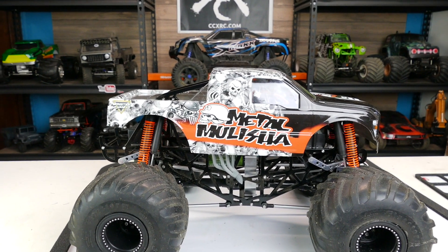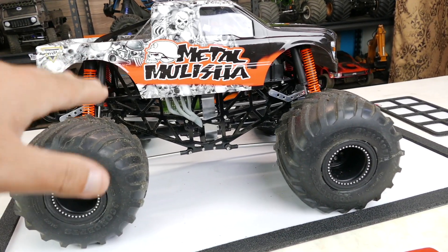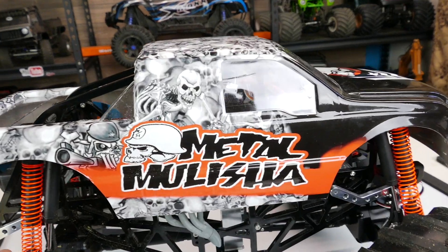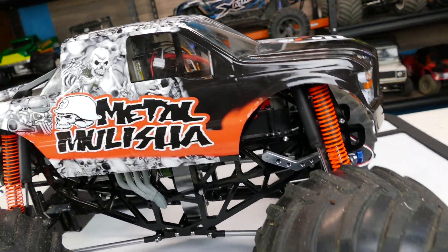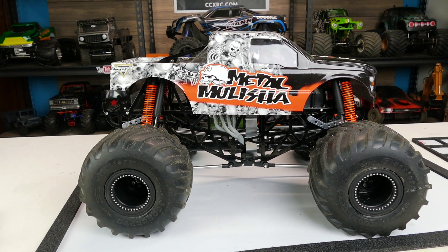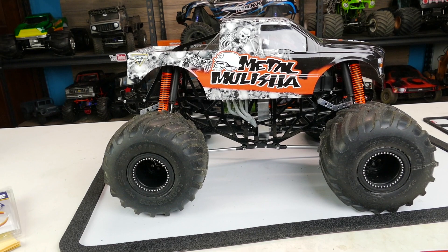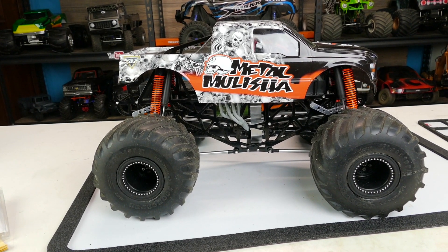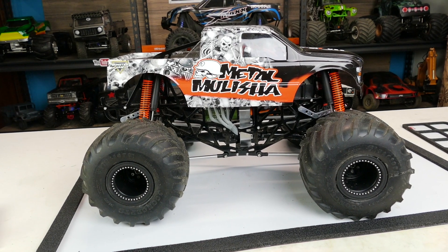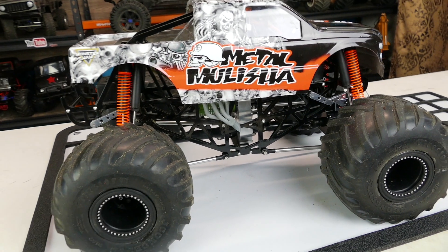I took my Northern Nightmare body and made it into my beater or practice body, because I changed out the body on that truck. The truck is now running the custom Honeylulu hydro-dipped body on it. The Northern Nightmare will be used on this for running on cement so I don't eat up this Metal Militia body that I think looks so fantastic. Thanks for tuning in — so excited to have this done. Hopefully we'll be racing it tomorrow. Hope you guys have some fun RC-ing this weekend, and we'll catch you next time.